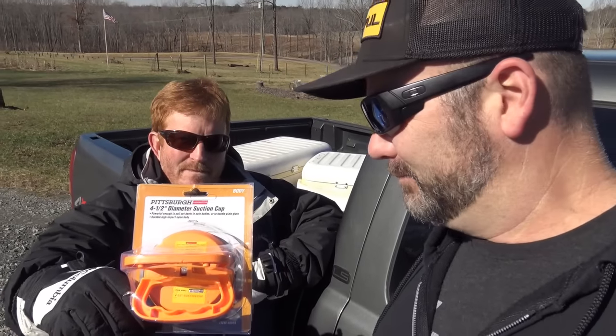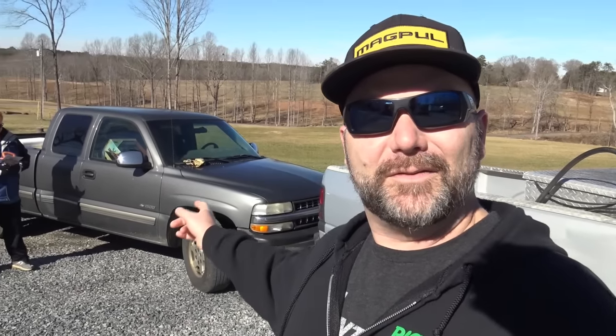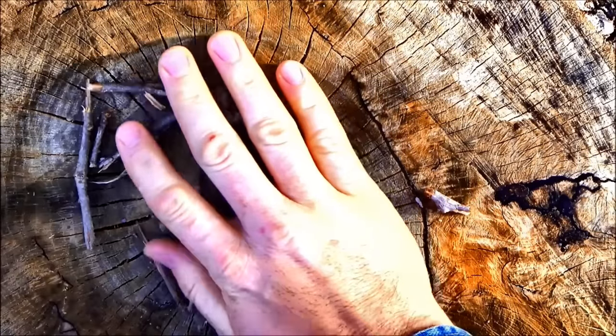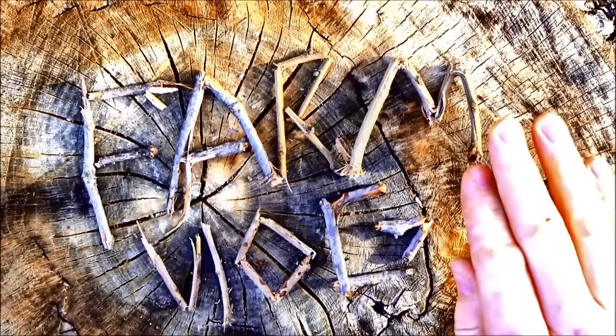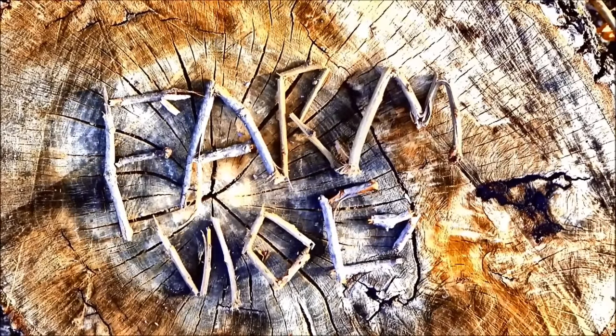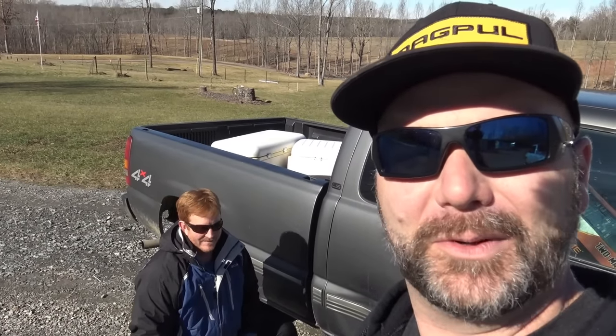No beavers were injured in the making of this film. Hey folks, this is Josh, Stoney Ridge Farmer, welcome to the farm vlog. Today we're gonna be fixing a dent in Red Beaver's truck. Red Beaver had a little bit of an accident, so we went over to Harbor Freight and picked up some inexpensive suction cup dent pullers. Come along today on the farm vlog as we see if the Pittsburgh Steel suction cups from Harbor Freight will pull a dent out of his truck.